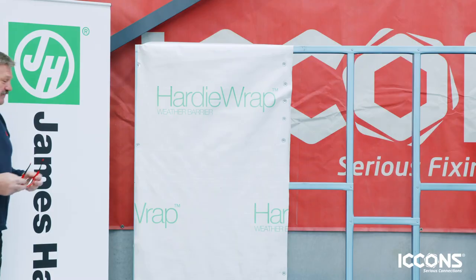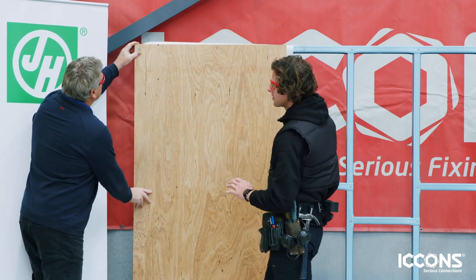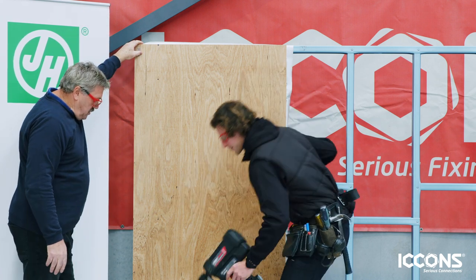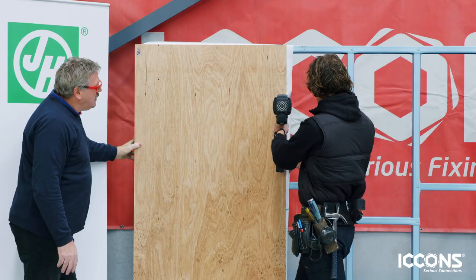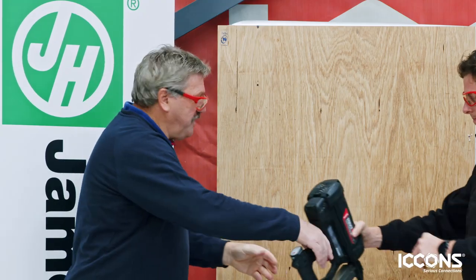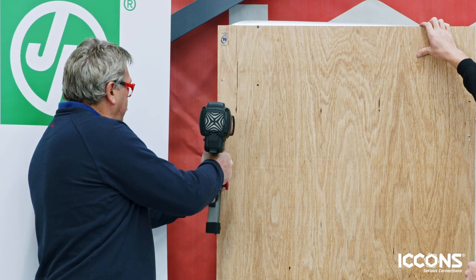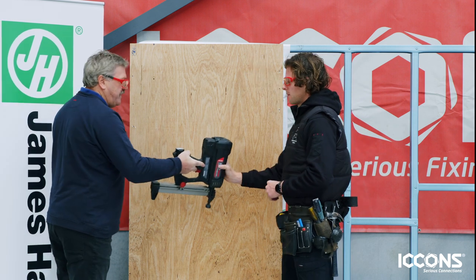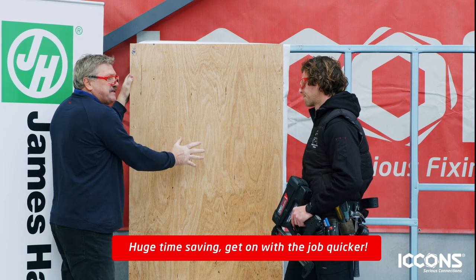Now we've got the ply brace — a lot of frames will call for some bracing. Today we're using timber ply brace, with the same Super Sharpie nails. Fire a few in — that looks pretty easy, let me give it a go on this side. That is good. Absolutely fantastic. That's way better than having to screw off a sheet like this — screwing it off is time consuming.